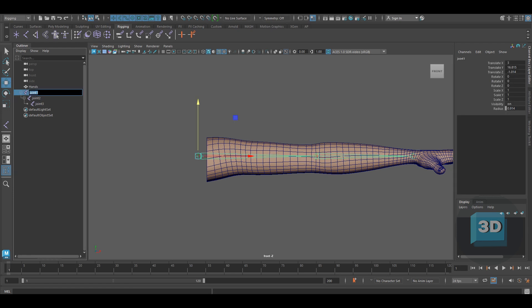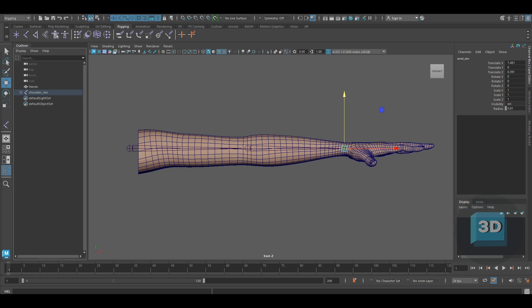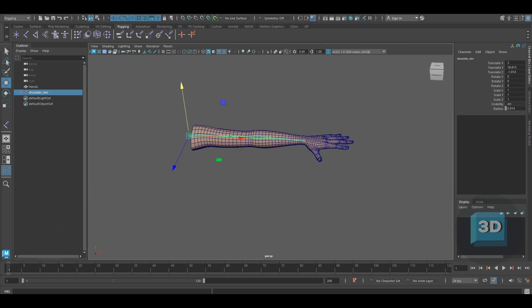Now rename the joints as Shoulder SKN, Elbow SKN, and Wrist SKN. The SKN will be represented as skin joints, which we will later be binding to the arm.